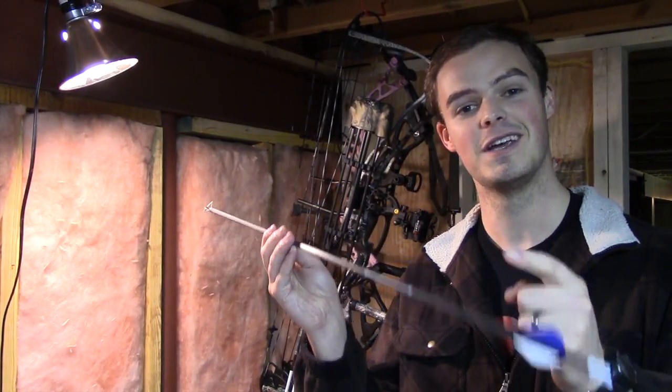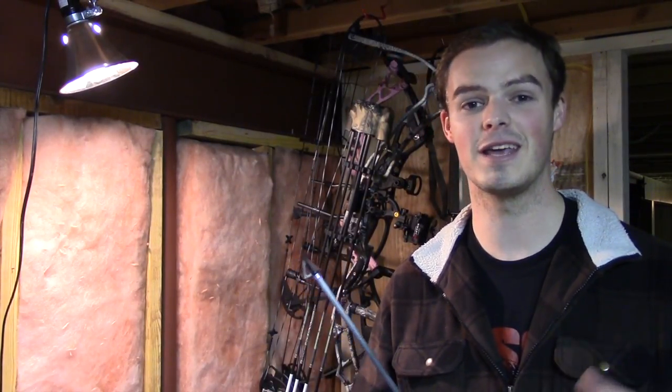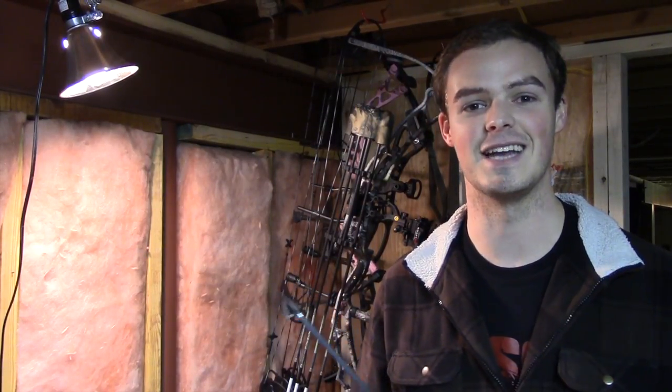When you go to put your broadhead on and it's screwed in, the blades will line up exactly with your fletchings and your tuning life will become a lot easier. I hope you're able to learn something today, get out and enjoy God's beautiful creation, enjoy the sport of archery and archery hunting if you so choose, and we'll see you next time.